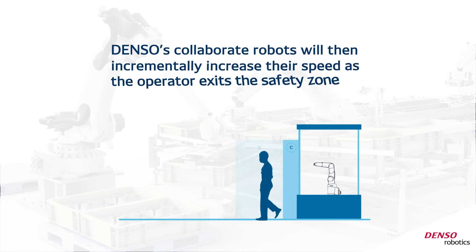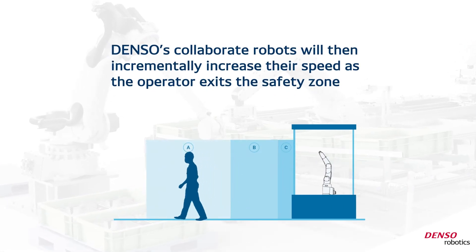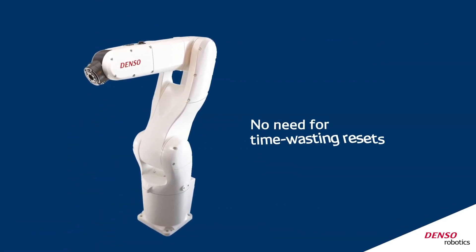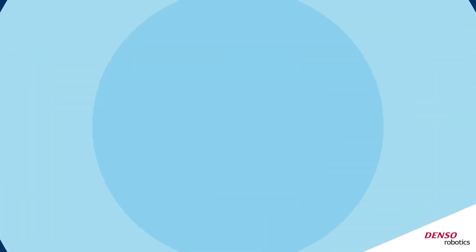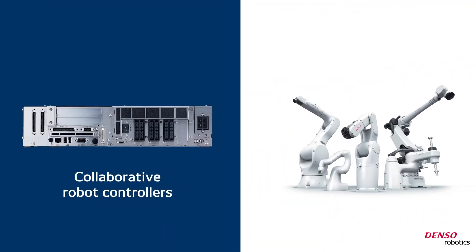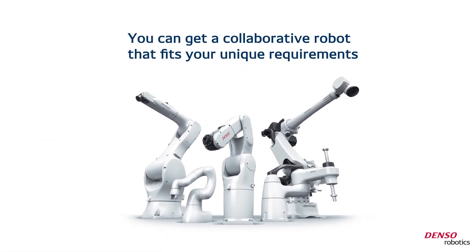Denso's collaborative robots will then incrementally increase their speed as the operator exits the safety zone, eventually resuming working at full speed. No need for time-wasting resets. Most importantly, Denso Robotics collaborative controllers are compatible with virtually any standard Denso robot, so you can get a collaborative robot that fits your unique requirements.